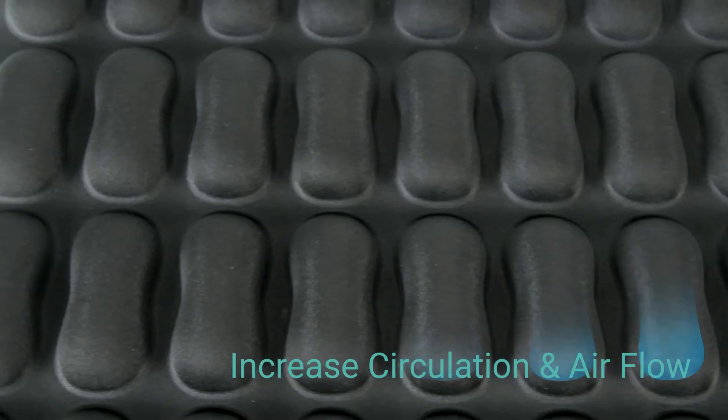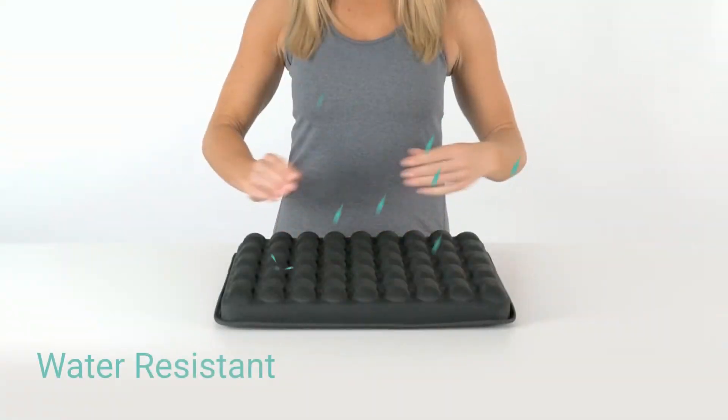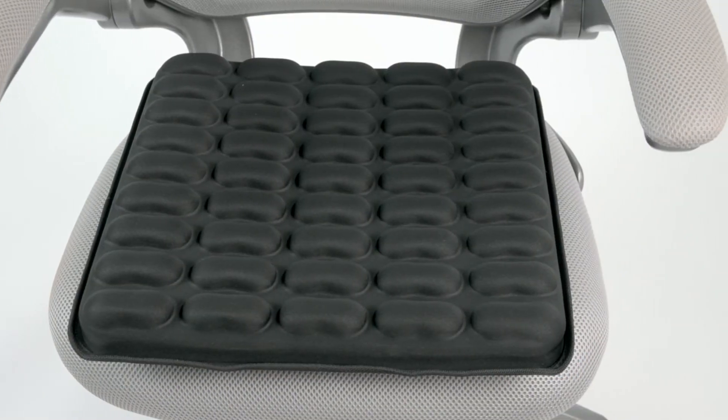45 individual gel cells conform to your body and massage while you sit, increasing circulation and airflow. Durable gel retains its shape for extensive usability. The water-resistant cover features a non-slip bottom that prevents the cushion from slipping.